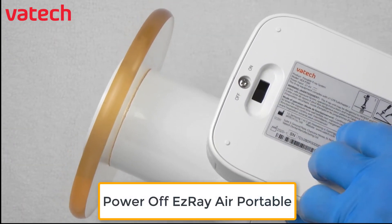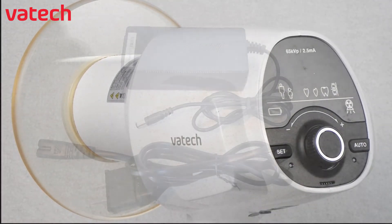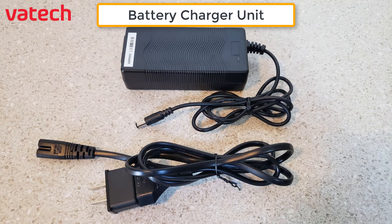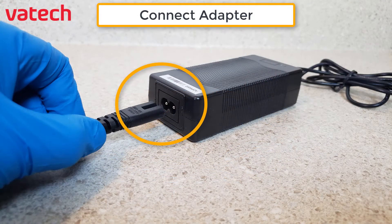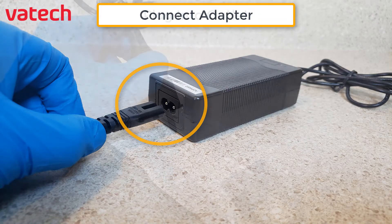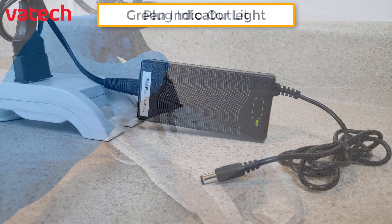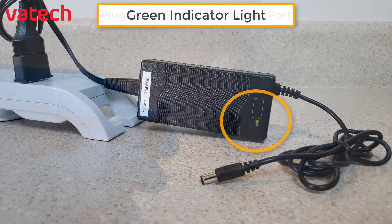Move it back from an on to off position and begin plugging in the AC adapter. The AC adapter comes in two parts — simply connect the two parts together. Plug one end into an AC outlet. A green indicator light will verify that it is plugged in properly.